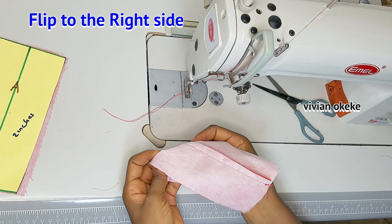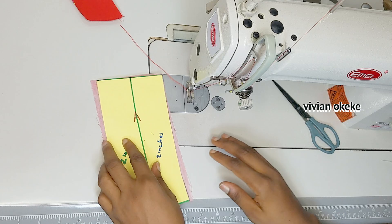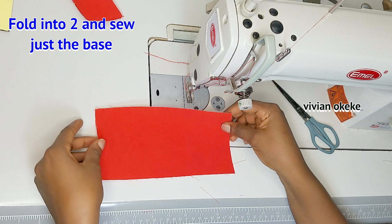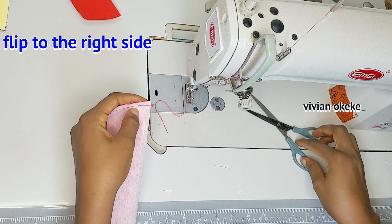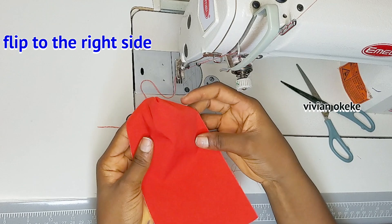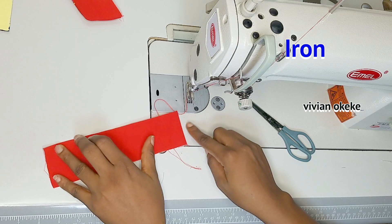Now I'll flip this to the right side and iron it. Before ironing, let's sew fly piece A. For fly piece A, I have just one fabric with interfacing already ironed on the wrong side. I'll fold this into two equal parts and sew along one edge by a quarter inch. Once done, I'll trim a little and flip to the right side. I'll take fly piece A and fly piece B to the iron and bring them back so you can see how flat they look.